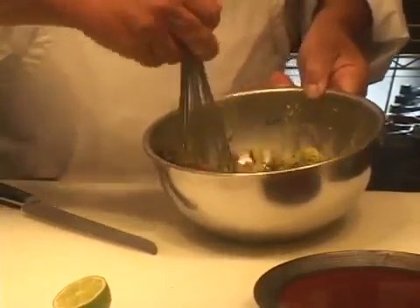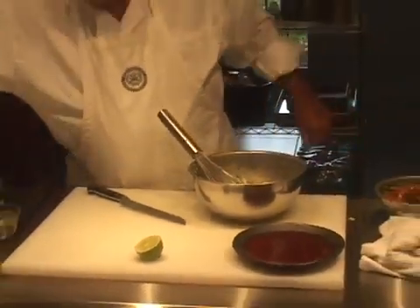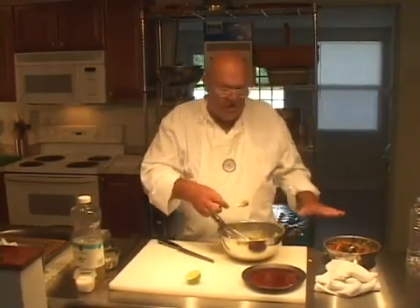Now how much salsa should you put in there beyond what I'm recommending? Whatever amount you want. If you want more salsa, put it in. Let's just taste this real quick before we start adding things to the guacamole, because the pico de gallo is fully seasoned.